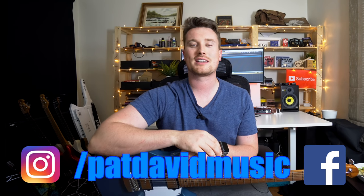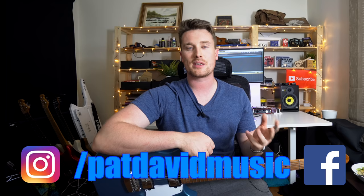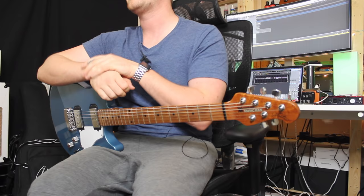Hey everyone, it's Pat from Pat's Save Music. As always, if you've got a question regarding the guitar, playing something, music technology, leave a comment below because I will either answer you, make a video, or at least answer your question — it might help yourself or thousands of other people. If you don't feel brave enough to leave a comment publicly, send me a private message over on Instagram or Facebook.